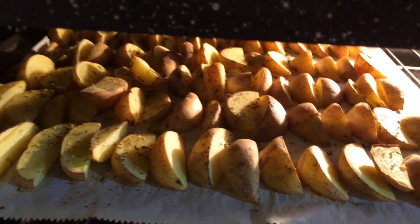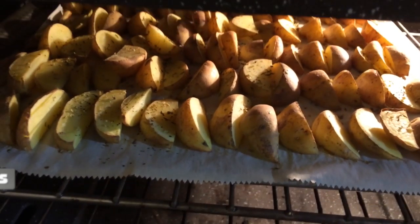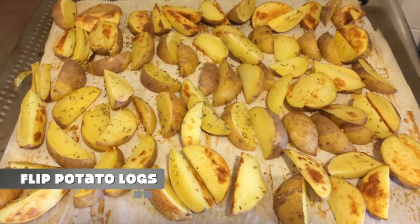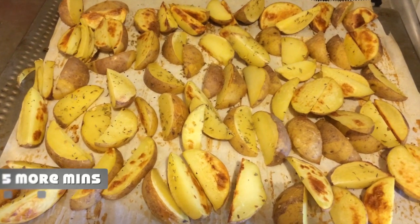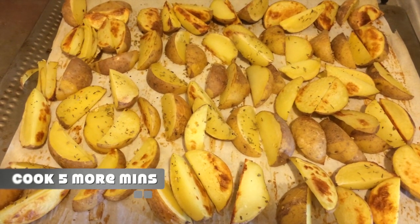Let's check the potatoes. Hot! These look considerably messier now that I've flipped them over, and I have to say, I'm really sad I didn't make twice as many. They smell so good. I'm waiting another five minutes for the other side of those things to golden brown.